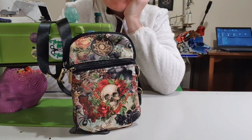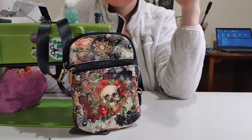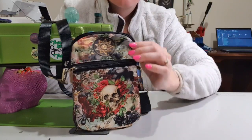Morning everybody! My name's Tori and I love sewing. I have stopped saying that recently so I'm trying to bring it back. Today I have made The Globe Trotter by Billy50.